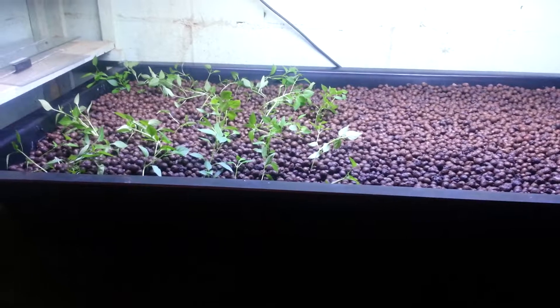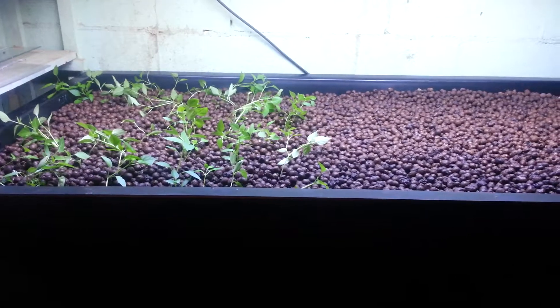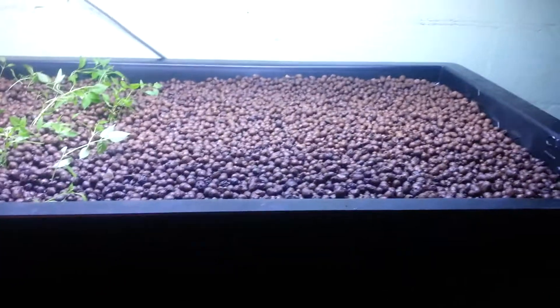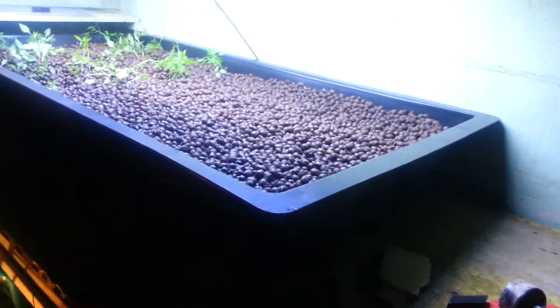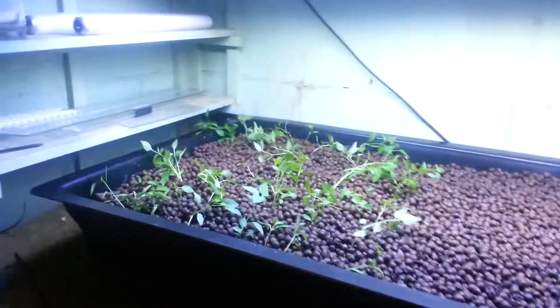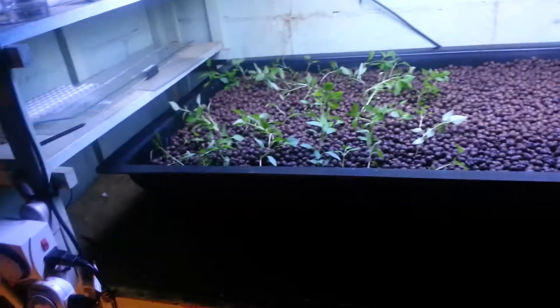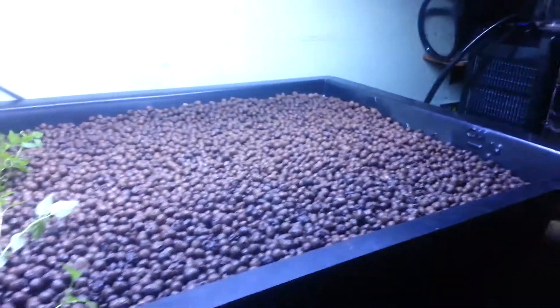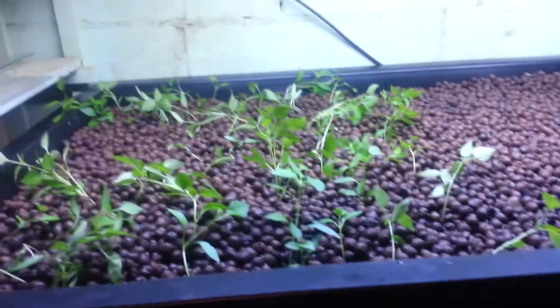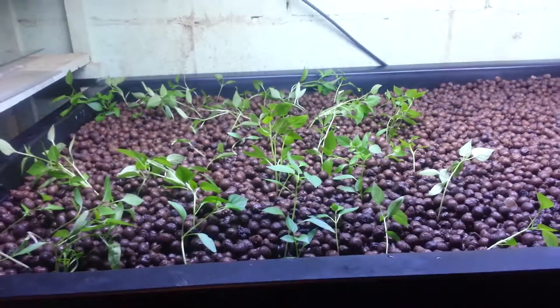There's a local hydroponics supply store nearby and I went and bought this cool big tray — it's called an X-Tray. I've got a T5 lighting, just a dual bulb fixture, and I've got some timers: one to control the lighting and the other to control the pump that pumps the water up to the top. This is an ebb and flow, or fill and drain style hydroponic system.